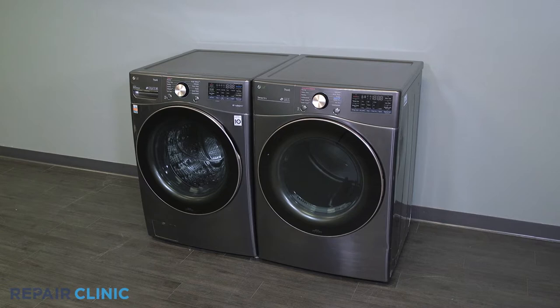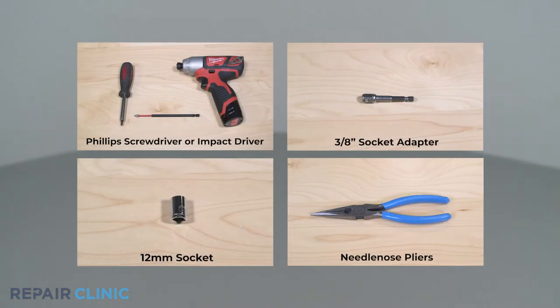To replace the blower wheel in your LG dryer, you will need a Phillips screwdriver or impact driver with Phillips bit, a 3A socket adapter, a 12 millimeter socket, and needle nose pliers.